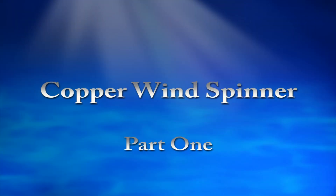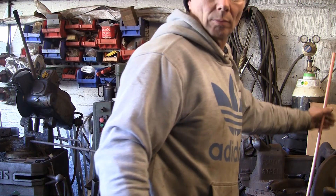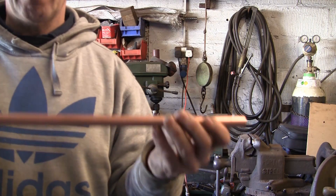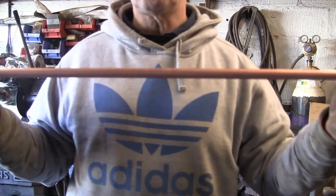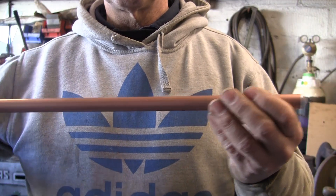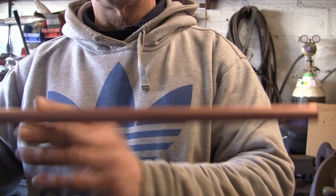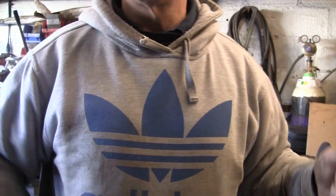I'm making this wind spinner thing. I've heard them called kinetic sculptures on YouTube but this ain't going to be no sculpture. What I've started off with is some copper tube, 15mm. I actually had to buy this — 10ft was £7.25, which, considering how much copper is these days, isn't too bad. I'm going to cut it up into about foot lengths because I want 10 blades on this, so 10ft should be about right.